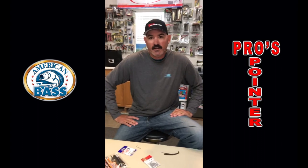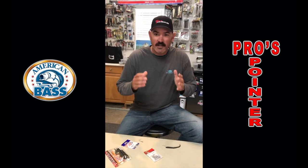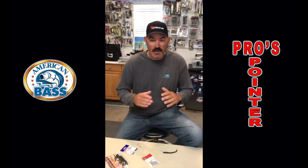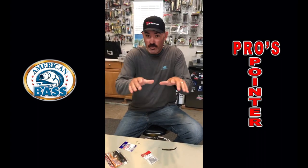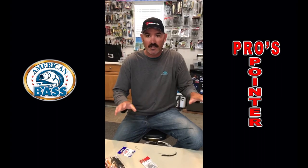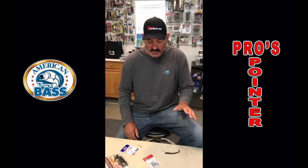Hi guys, Jared Lintner. I got a real quick tip for you regarding small worms and spawn. A lot of times these fish, no matter where you're out in the country, they want to get to where it's the hardest for you to get — the angler. Meaning under bushes, under trees, under docks, under any kind of grass. They get kind of crafty and they get really hard to present a bait to.